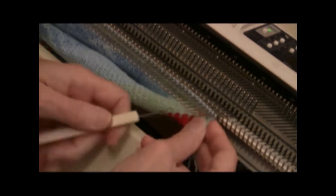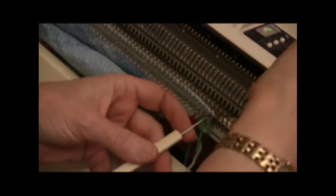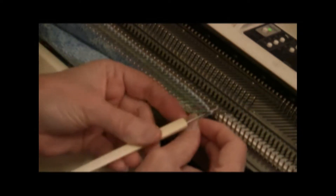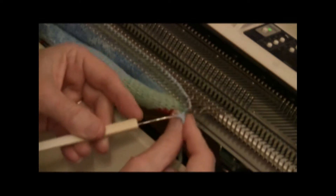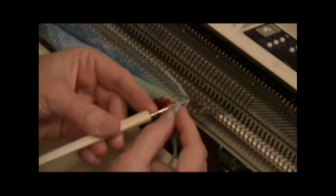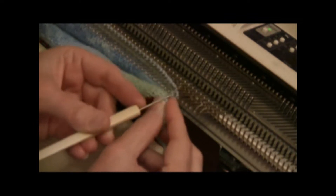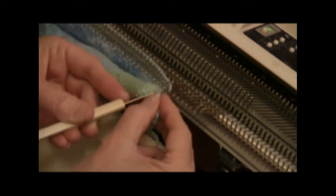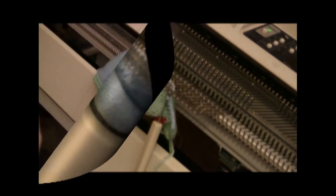I've got my latch tool, and I'm just going to do the loop-through-loop bind off and see if I got it loose enough so that it'll be okay. I tried very hard to get this loose enough so I could use this bind off. This is not a terribly elastic bind off. So I'll do that all the way across and talk about the next step.